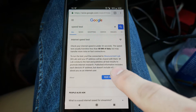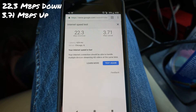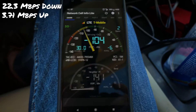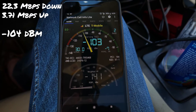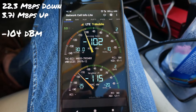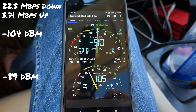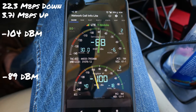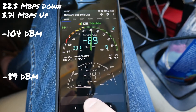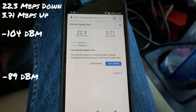Speed test before turning on the antenna: 22.3 Mbps down and 3.71 Mbps up. Checking the cell info app — I'm getting negative 103 dB signal. Now turning it on. The system just came on — it takes a minute to propagate — but look at those signal increases! I now have full bars LTE and a plus 20 dB improvement on my signal, or about plus 15 dB. Going back to the speed test — before we had 22.3 down and 3.71 up.